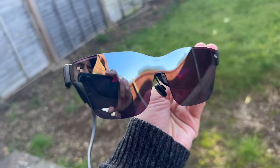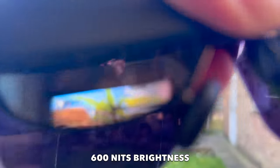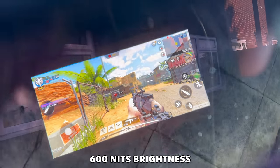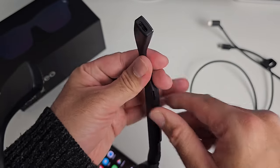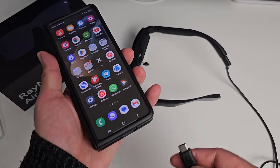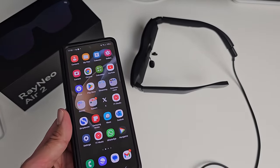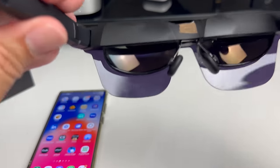You will get a virtual 201-inch display to enjoy all your favorite content. The best part about these glasses is you can still see what's going on around you — so you're not completely blind like wearing a VR headset, making it definitely nicer to use in public places. They work via a Type-C connection on the end of one of the temples — just connect the cable to your phone. These glasses work with all phones that support display out.